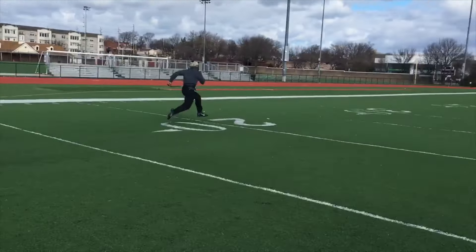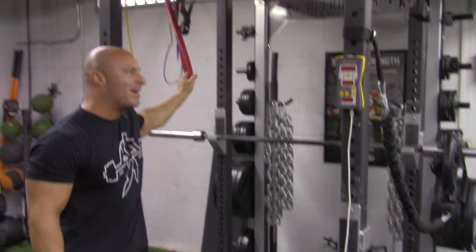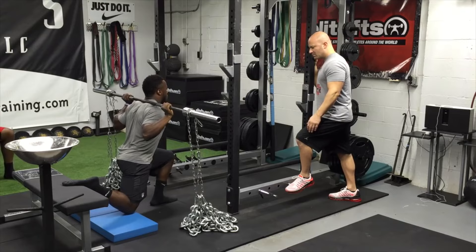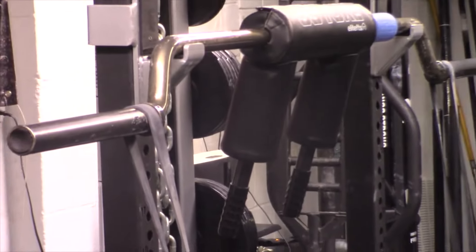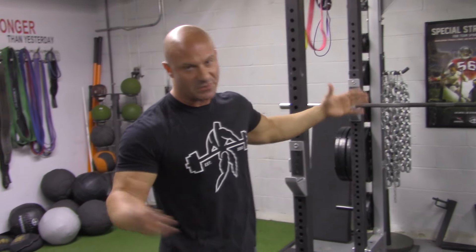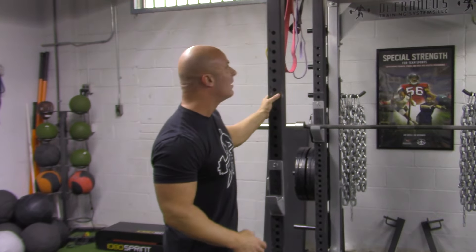Then we come over here, which is always a centerpiece of any gym I've ever had — basically a squat rack or power rack. We always prefer the Elite FTS racks; this is one of their collegiate racks with the custom DeFranco's Training Systems logo. You'll always notice we have bands and chains hanging from the rack. We use those a lot for accommodating resistance, overloading the top portion of a lift. The bands also accelerate the eccentric portion of the lift — always looking to get our athletes more explosive.